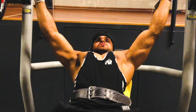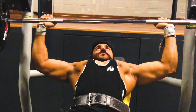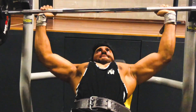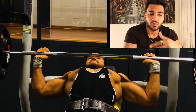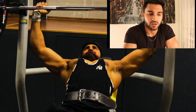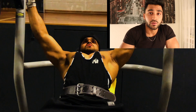And the third exercise I'm doing is Barbell Inclined Press. Everyone knows this exercise — easily available in every gym. You can easily do and try this exercise. There's a range of motion you can see. Everyone knows about this exercise.